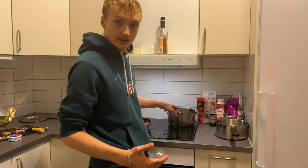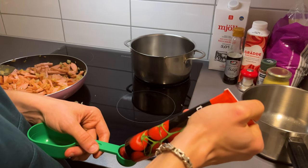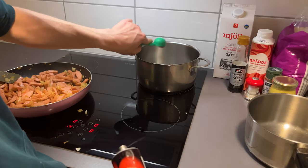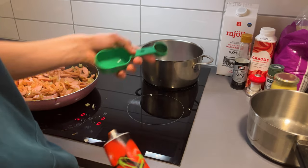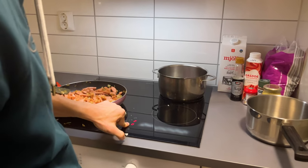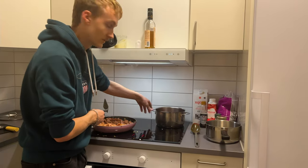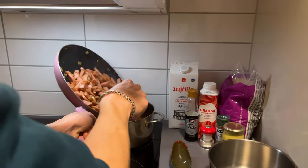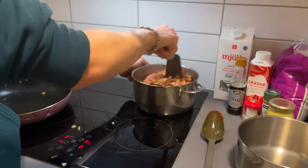And then we can go on directly here and add our tomato paste — about four tablespoons. One. Two. Three. Four. And then we will turn up the heat. So after you've done this, you will add some tomato paste and just throw it into the pan. Then mix it around a little bit.